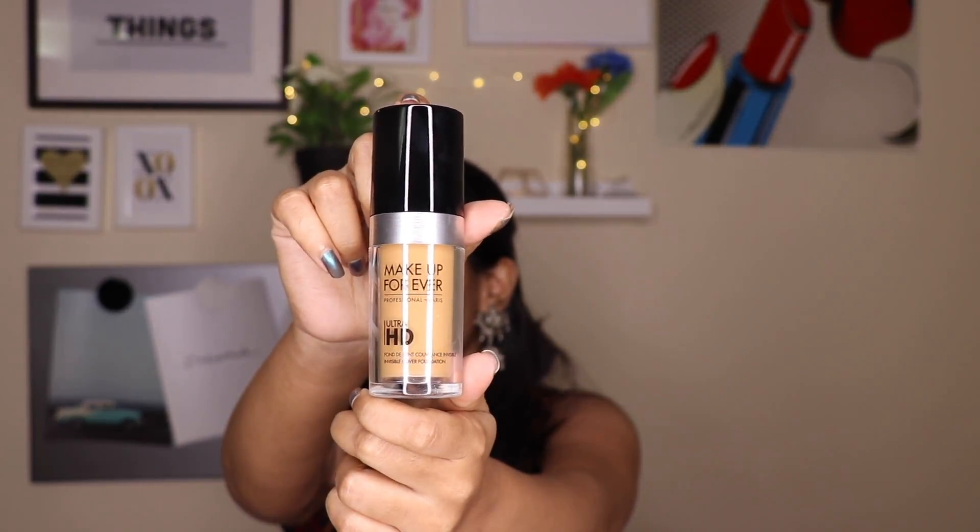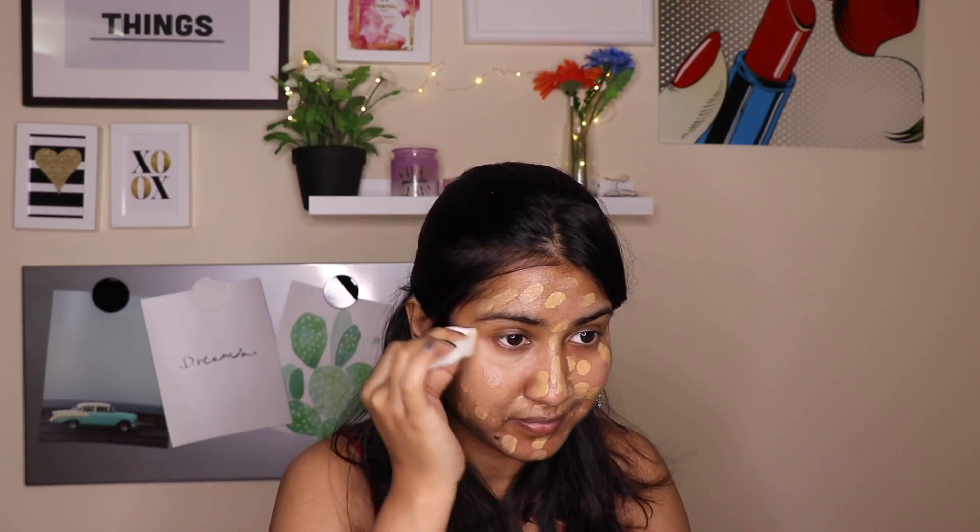I am not using any primer, so I am using an adequate amount of moisturizer. Now I am going with the Makeup Forever Ultra HD Foundation. Can you see how runny and liquidy that foundation is? This is a foundation that literally feels like a second skin — it is so liquidy and invisible. It is a medium to full coverage foundation, but it will not give full coverage with just one application. The good thing is you can build the product up and because it is so runny, it will not cake up your makeup.